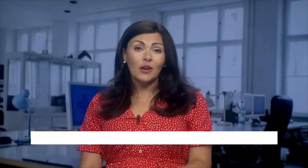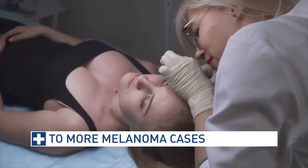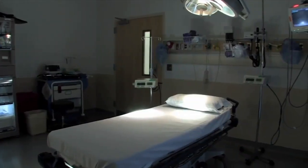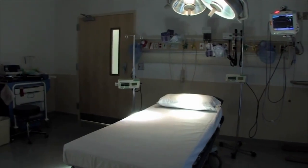Routine skin checks are crucial. According to the Melanoma Network, in Canada, 1,999 melanomas went undiagnosed since the start of the COVID-19 pandemic. This is due to lockdowns forcing people to miss routine skin checks.